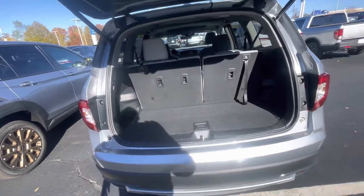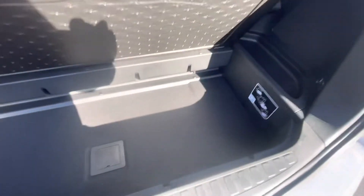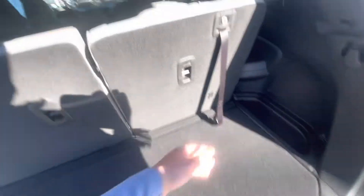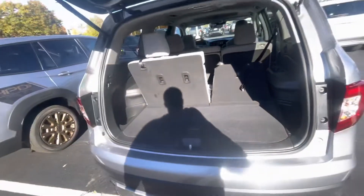Now, the big difference between the two is you're going to have a third row in the Pilot. A little less storage space in the Pilot because of that third row. The seats do fold down very easily, just like that, as you can see there.